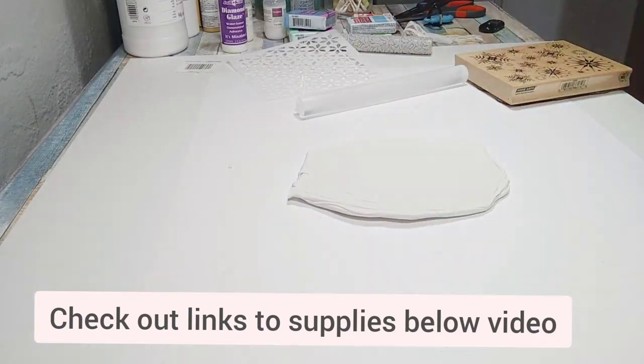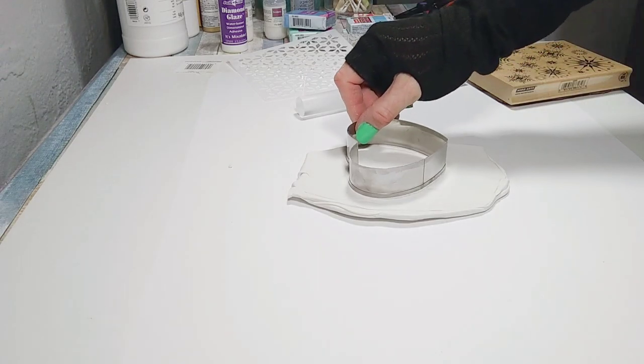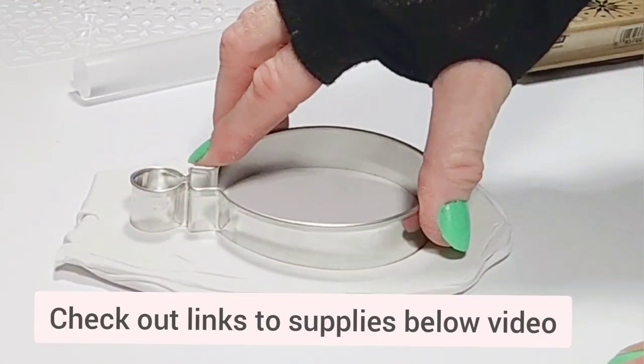Now let's shape the ornament. I like to use cookie cutters, but you can freehand it or even use something like the lid of a jar. Since I'm making an ornament I'm going to use this traditional ornament shape.